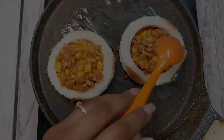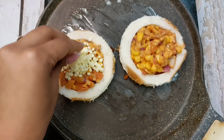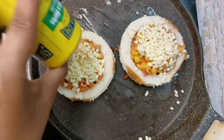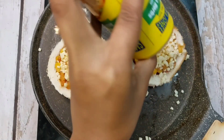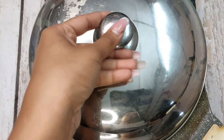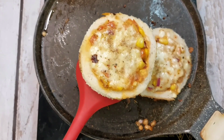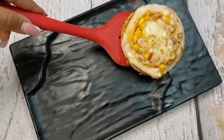Now I will add some mozzarella cheese on it. If you want, you can also add a cheese slice on the base, or you can also add processed cheese. Then we add some oregano. We will bake this. You can also add chili flakes on it. Now we will turn on the gas. Our disk is ready in 5-10 minutes.